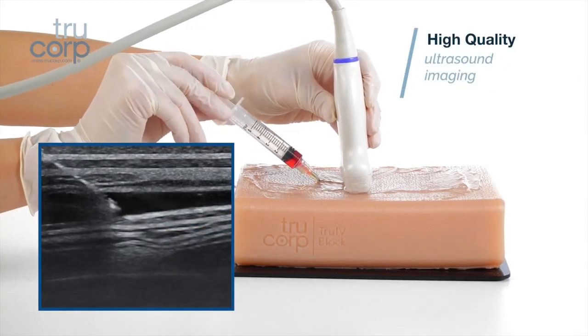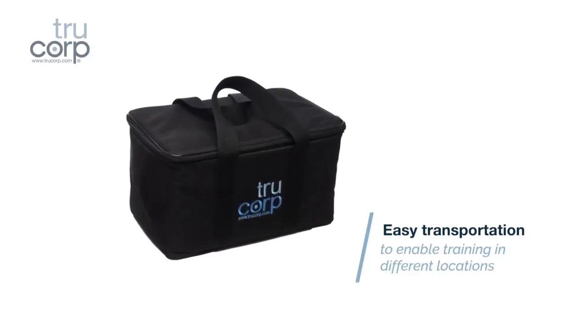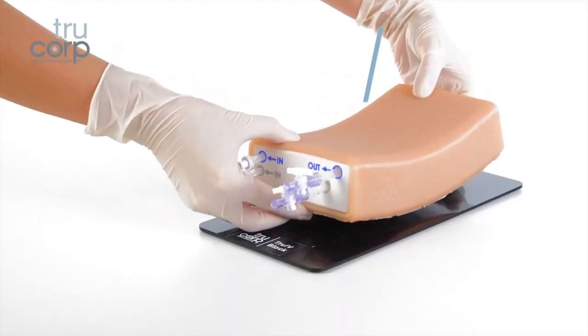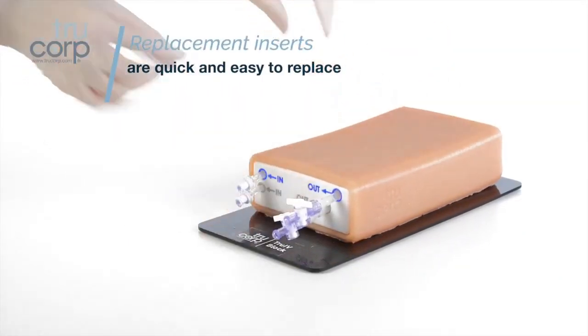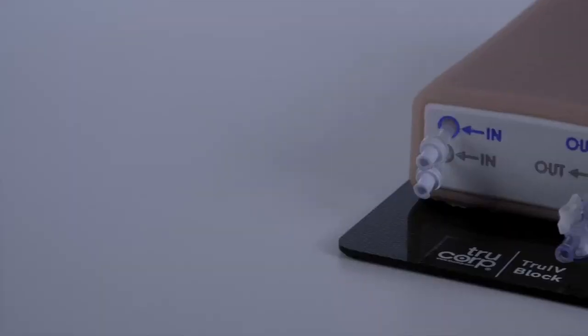Setup time is less than five minutes and users will benefit from high quality ultrasound imaging, delivered in a compact carrier case for easy transportation to enable training in different locations. Replacement inserts are easy to replace with no disruption to teaching time.